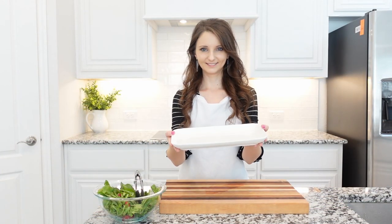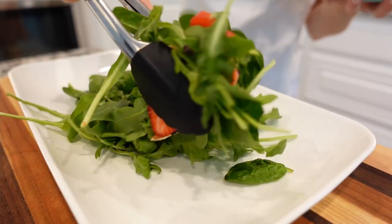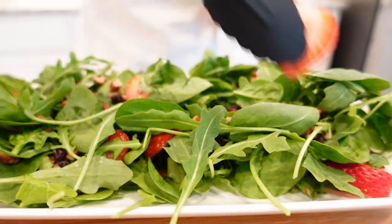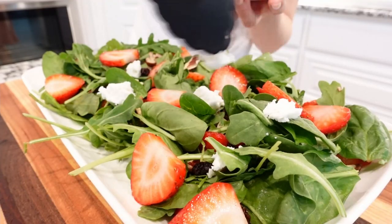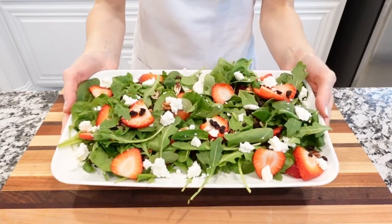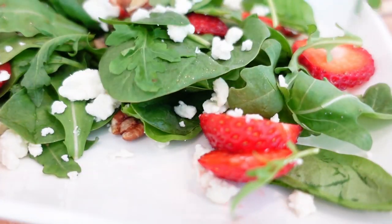Transfer the salad to a nice clean serving plate, and top with more sliced strawberries. Sprinkle some feta cheese or goat cheese and serve with the homemade dressing or a salad dressing of your choice. Enjoy!